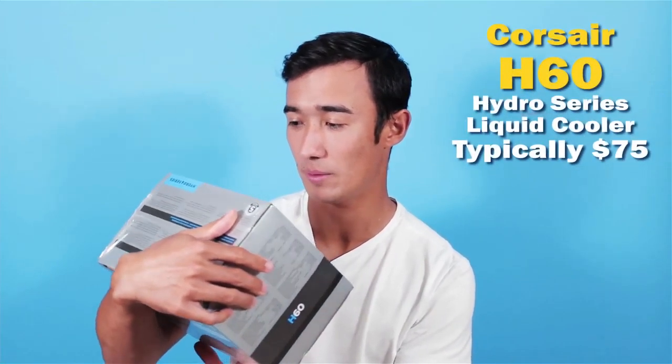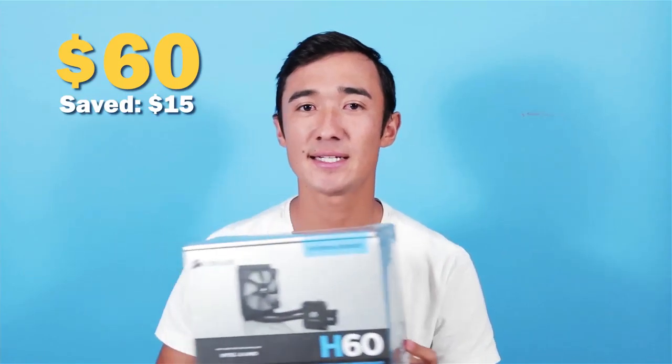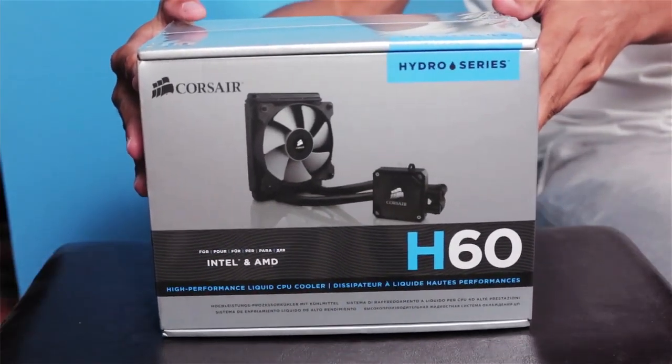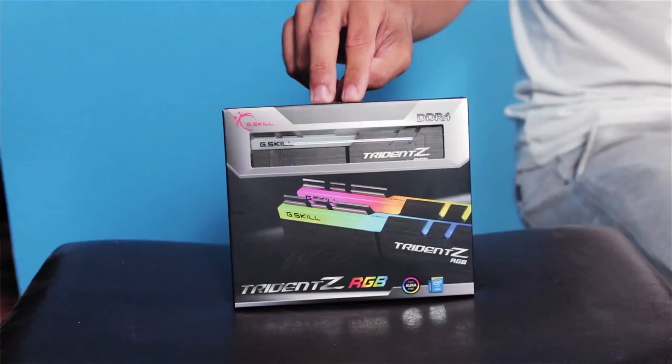Next we have the cooler I'm going to use. I was a little cheap on the cooler, but this came at a pretty solid price — I think I got this for $60. It's an H60 CPU water cooler from Corsair. And the next thing — I have two 8GB sticks of the Trident Z from G.Skill. This actually did go on sale not necessarily through Black Friday but right beforehand. I got 16GB of this for $165. I think these usually go for over $200. This thing looks so cool.